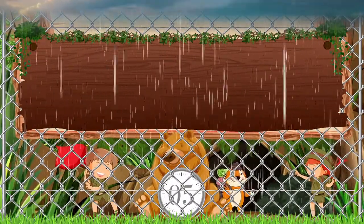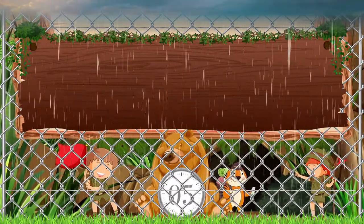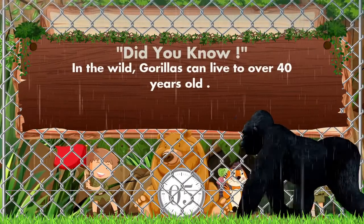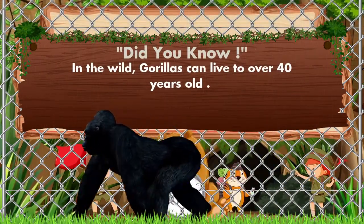Which animal is coming? No, no, it's a gorilla. Did you know? In the wild, gorillas can live to over 40 years old.